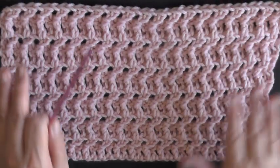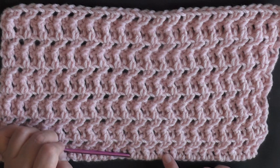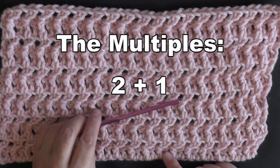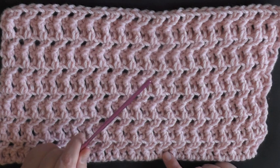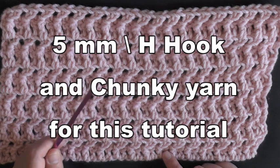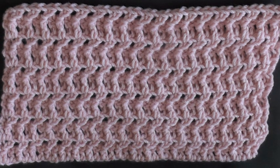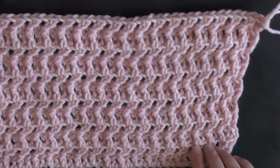It's really easy and it takes two rows and two stitches to create. The multiples of this stitch are two plus one, and you can use any size yarn with whatever hook that yarn size recommends. I'm using some chunkier yarn because it's easy to see on camera, with a five millimeter hook.